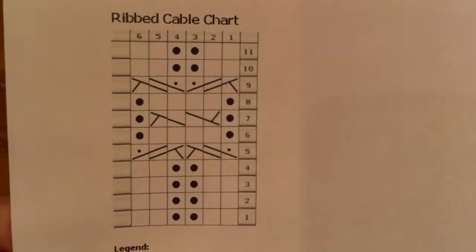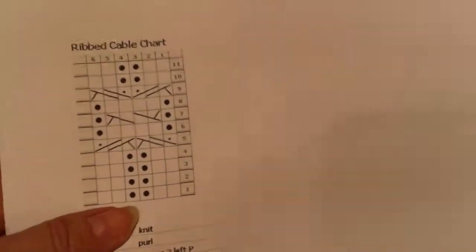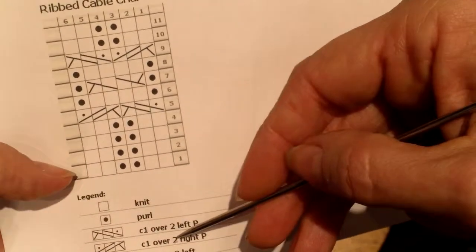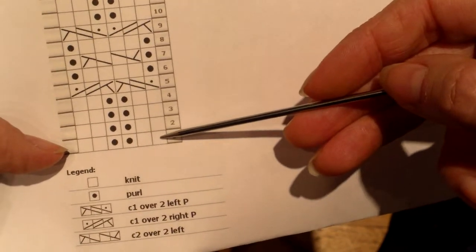If you've not worked with a cable before, chances are, and it's a new pattern, it will come with a chart. And the chart is going to show the number of columns, the number of rows, and then it's going to have a legend. And the legend is going to describe what you do in each one of those squares, the intersection of a row and column.